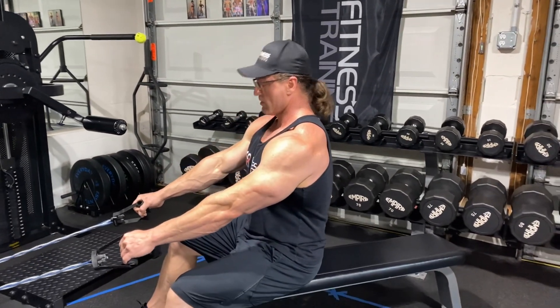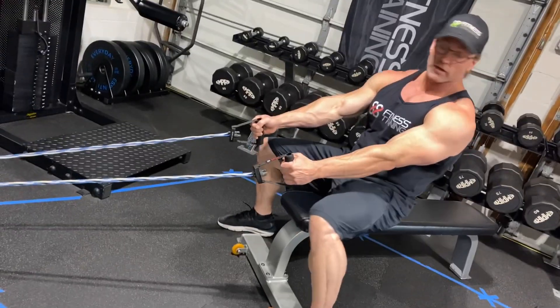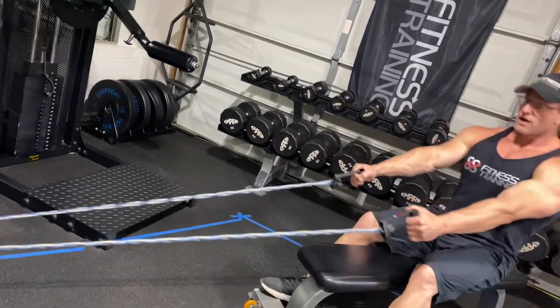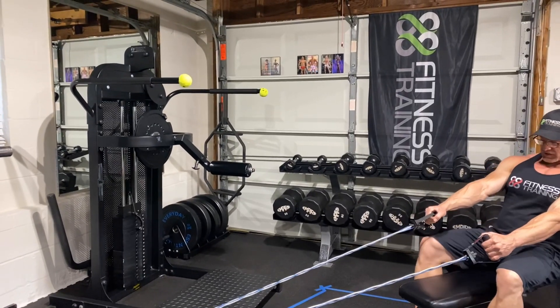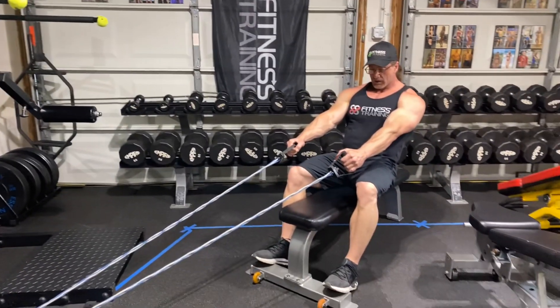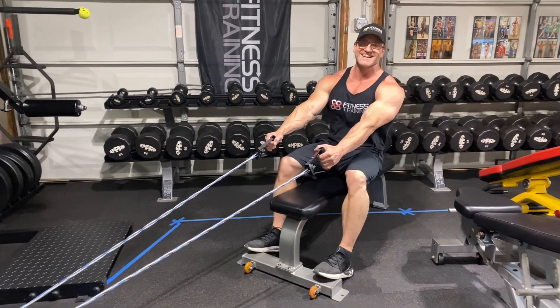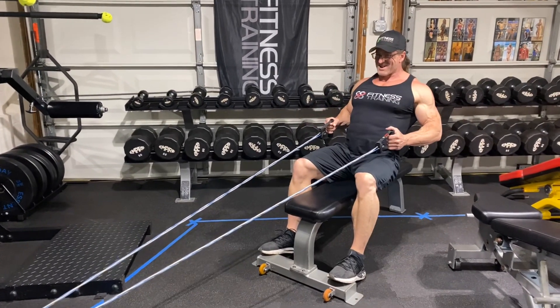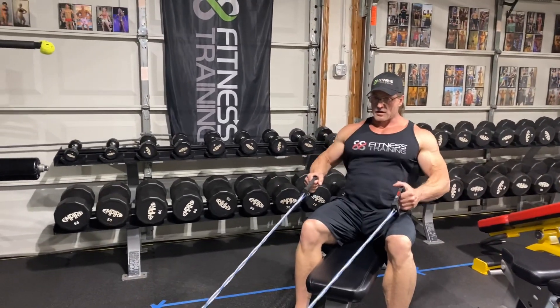Blow those lats up y'all. To make this harder, I can move back — I don't need to get a harder band because this is pretty tough. You can counter yourself, put your feet right here, just don't hit the wheels. Row here, stretch them here, just like so.